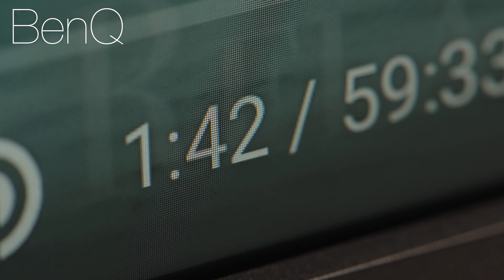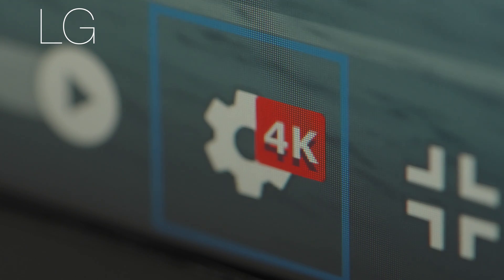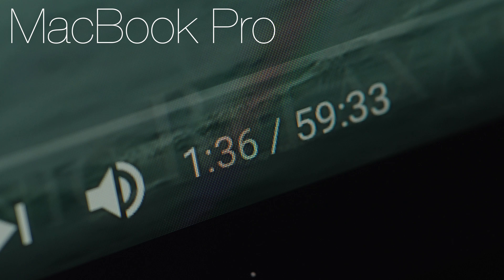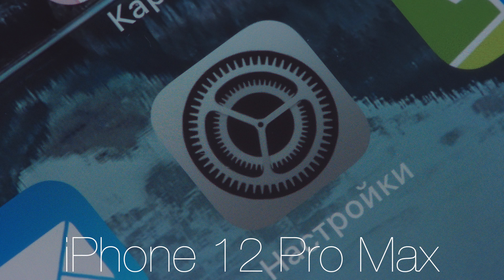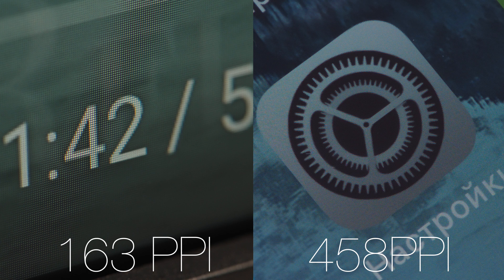Both monitors have 163 pixels per inch. By comparison, the iMac 5K has 218 PPI — much more crisp and detailed, with no visible individual pixels even up close. On the LG and BenQ monitors, you can definitely see individual pixels from 30 to 40 centimeters away. And for reference, the iPhone 12 Pro Max has 458 PPI, so 163 on both LG and BenQ doesn't look like a lot, but it's okay.